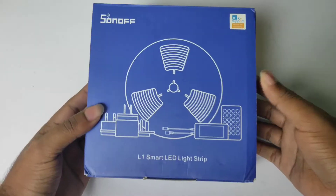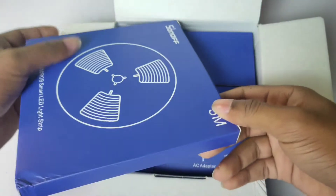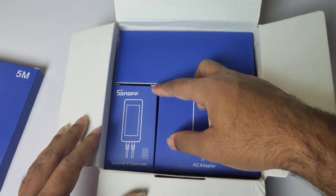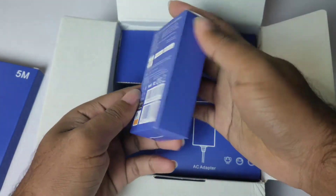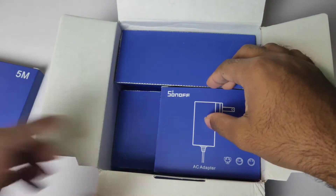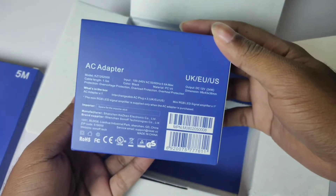The first box is the R18 slim box, which contains the 5-meter long strip light. This is the smart controller — that is the R18 small box. And finally, the power adapter.